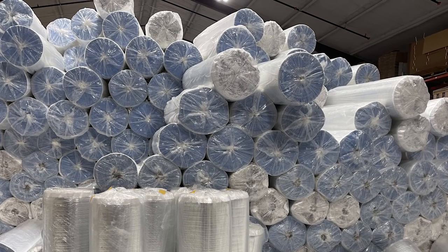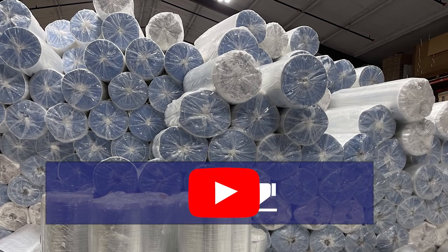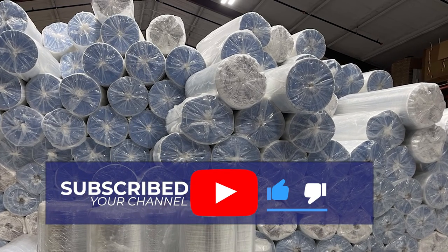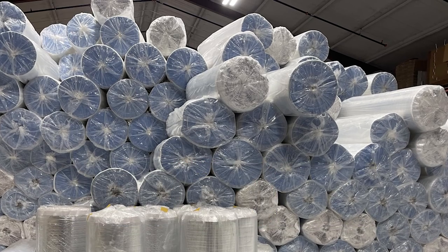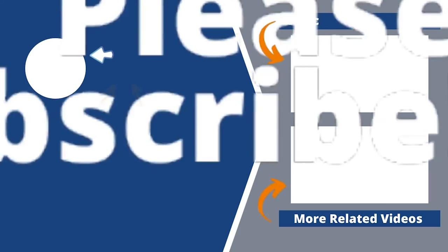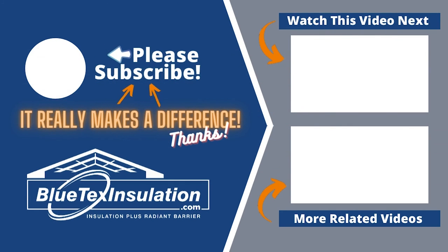If you enjoyed this video, please like the video and subscribe to the channel — it really does help. It tells YouTube that you like this content and it helps recommend this video to others. For any more information, give us a call or visit the website, blutexinsulation.com.